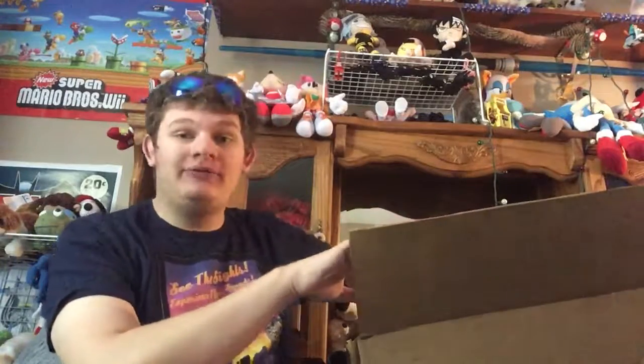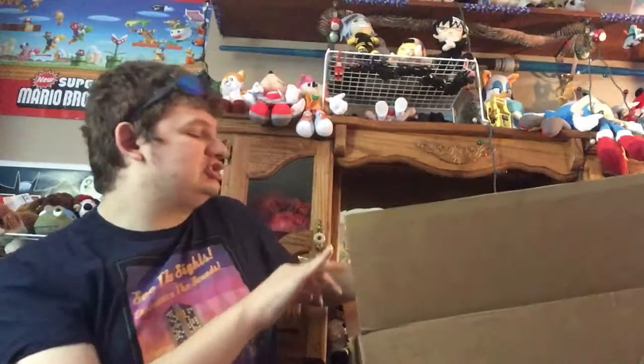We've got some Sonic stuff. The Build-A-Bear Sonic isn't going to be in this. I do have the Tails though, by the way, if you did want to see more of that. However, I am so extremely excited. I have yet to look in this box.